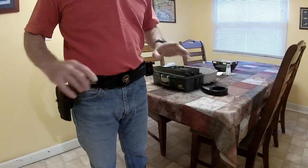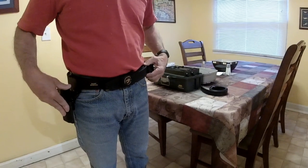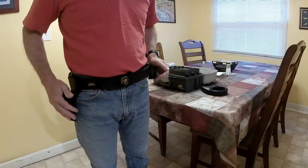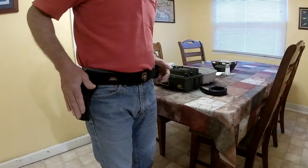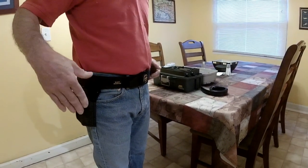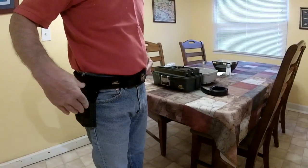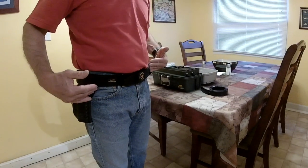One thing I will probably upgrade in the future is the hanger — they have some more rigid hangers. I could also remove the holster from my SP01 and put in my new holster for the P10F. So it's fully modular. You can upgrade as you want.